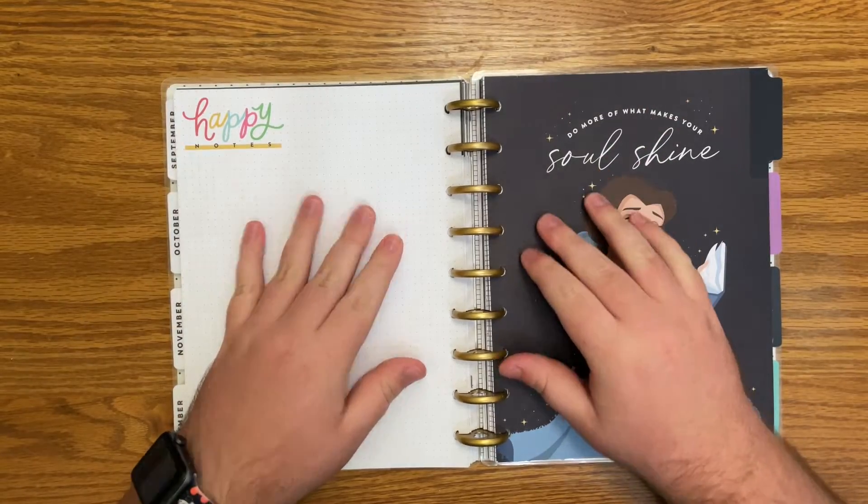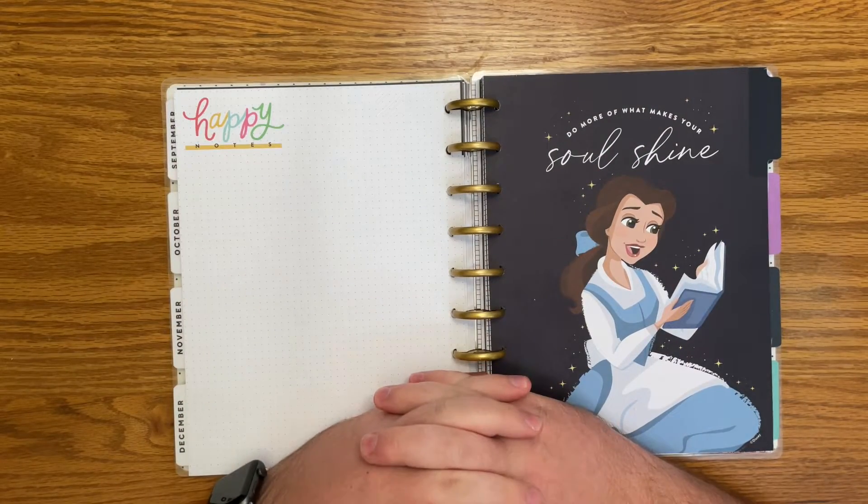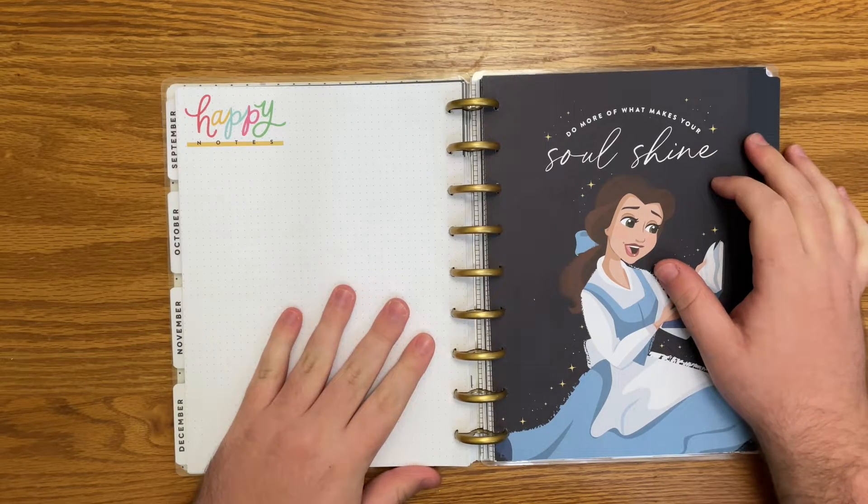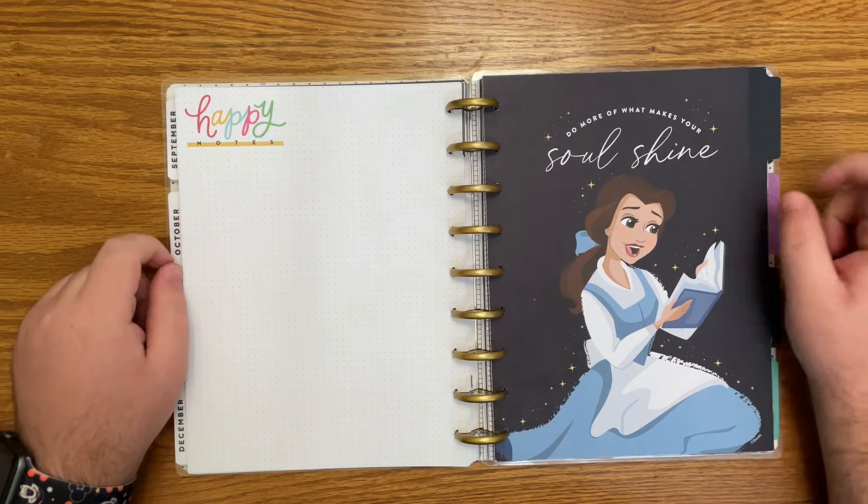Hello everyone and welcome back to my channel. I'm Christopher with Plan Your Truth and in today's video I'm going to be flipping through my dashboard Happy Planner for January through June of this year.